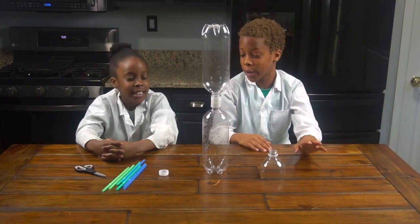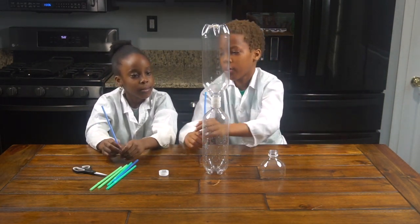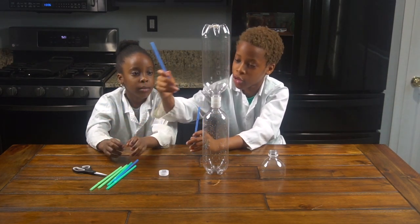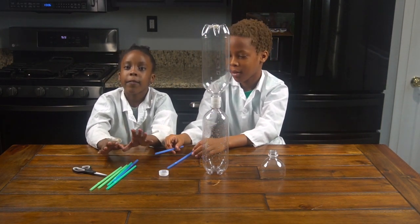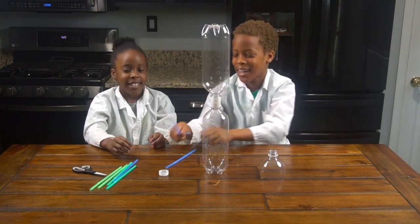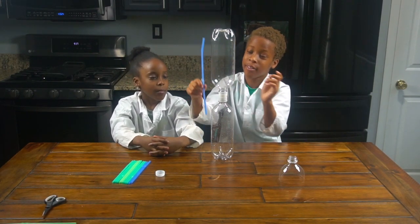We're going to get our straws. We're going to get one straw and then measure to see — we have to make sure that if it doesn't go up to the second bottle, we're going to get another straw and put it together to make sure it reaches the second bottle. But we're going to have to remove the flexi — the bendy part — like that. So now we're going to put our two straws together so it's at least sticking up into the second bottle.